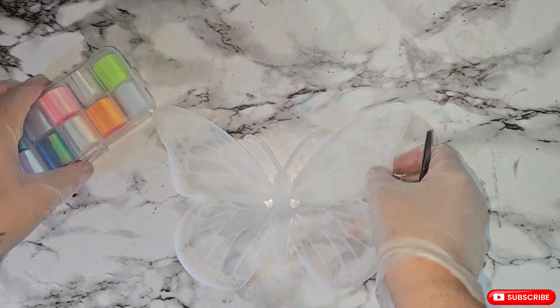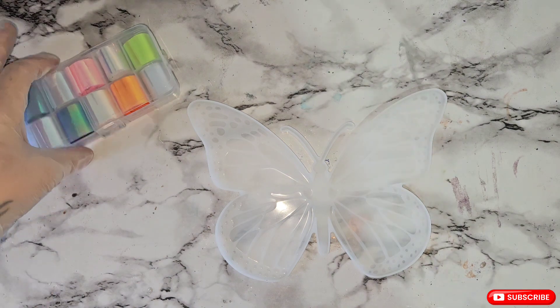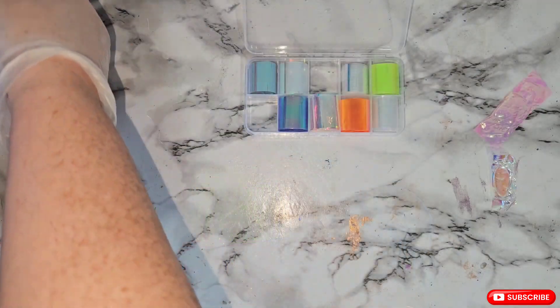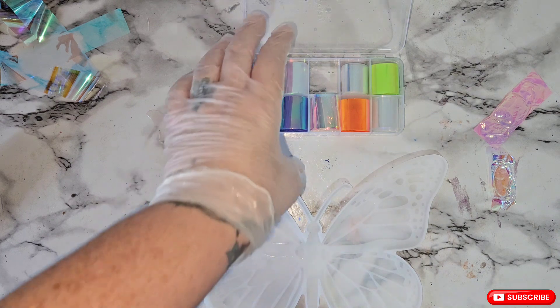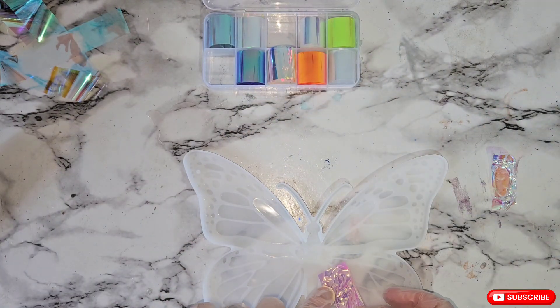Good morning everybody and welcome back to another video. In today's video we're going to do this medium sized butterfly mould and I'm going to be adding some nail holographic film. What I'm going to do is mix up a couple of ounces of resin and then we're going to crinkle up the paper and just put it on different parts.